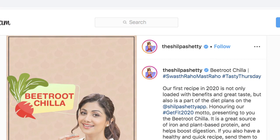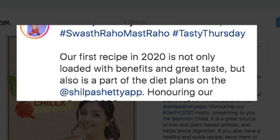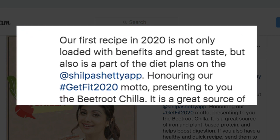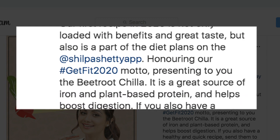Sharing a video on Instagram where she is seen preparing the dish, Shilpa wrote: Our first recipe in 2020 is not only loaded with benefits and great taste, but also is a part of the diet plans on the Shilpa Shetty app. Honoring our Get Fit 2020 motto, presenting to you the Beetroot Chilla.